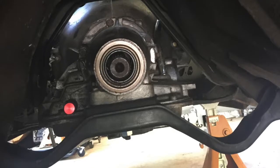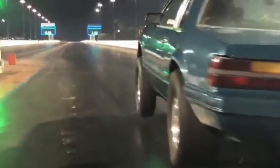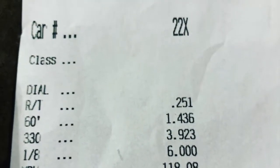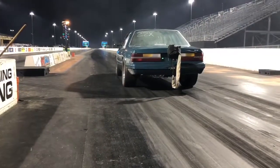It's all a really basic, nothing-fancy build. As of this video, the car has run a 6-flat at 118 mph — that's on about 17 pounds of boost with 16 degrees of timing on race gas. We're trying to get it into the 5.90s, so stay tuned.